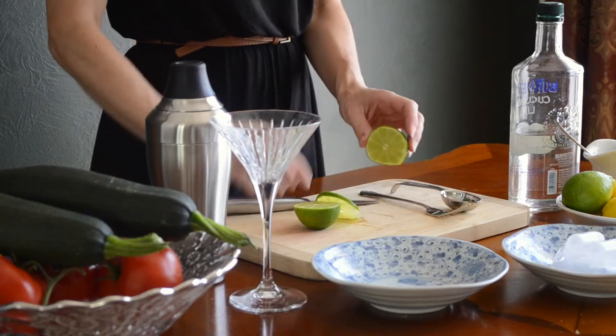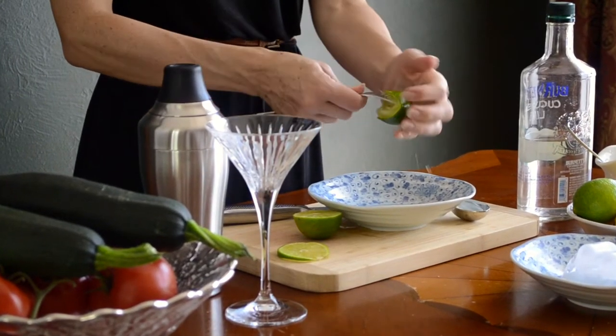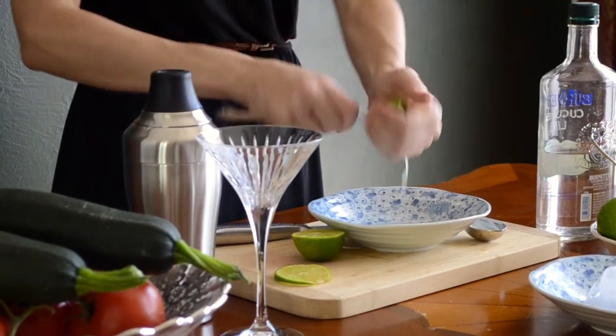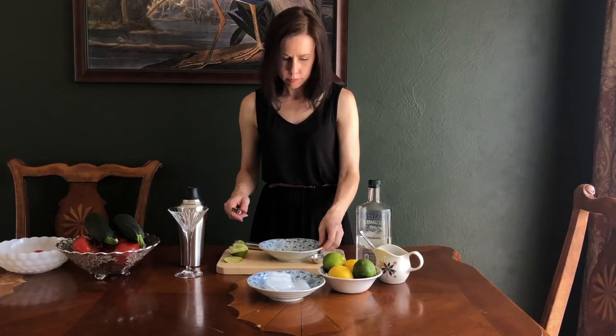I start by cutting a thin slice of lime for the garnish, then juice the rest of the lime. You'll need about a tablespoon or so, so you might need to use another lime as well.